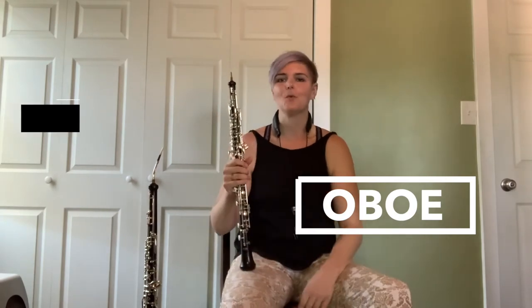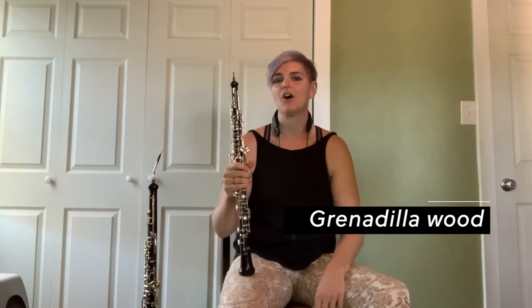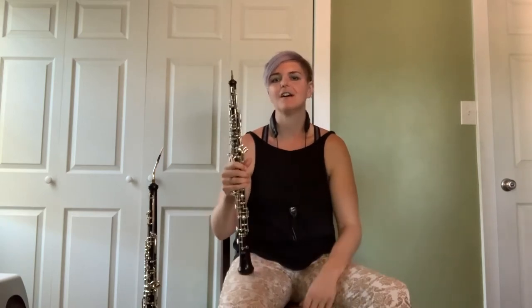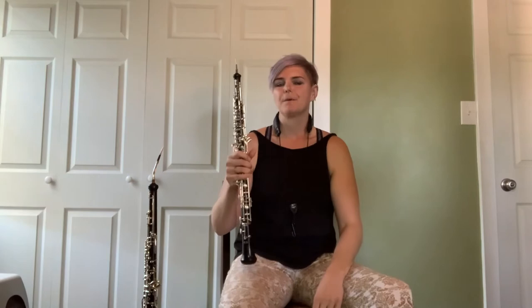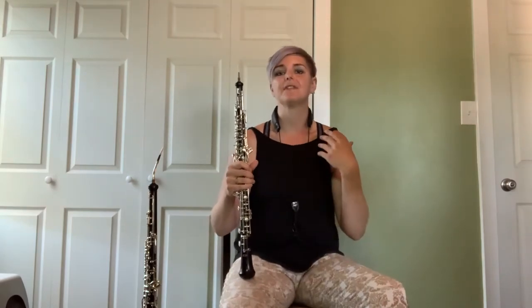The oboe is a member of the woodwind family, meaning they're usually made of wood with the exception of the flute. My instrument is made of grenadilla wood, which is a very hard wood from Africa that is naturally very dark, almost like ebony, and it has silver-plated keys that I press down in a variety of combinations to get the different notes. We are part of the woodwind family because we also use our wind to produce the sound.